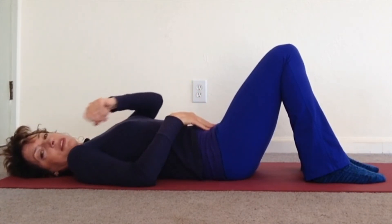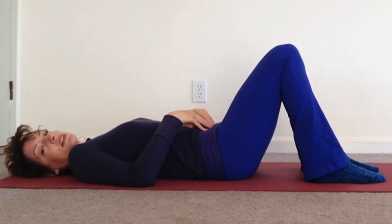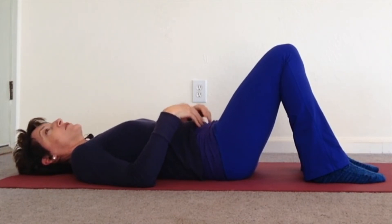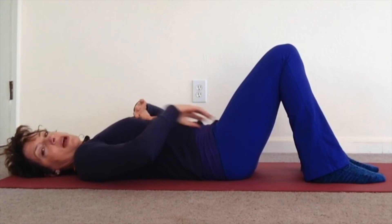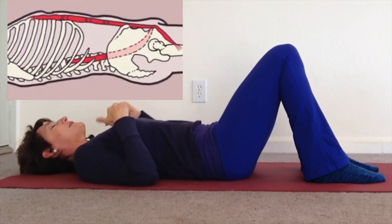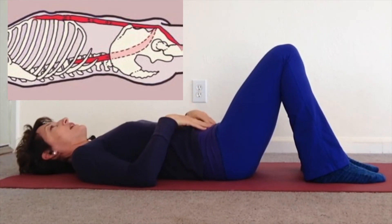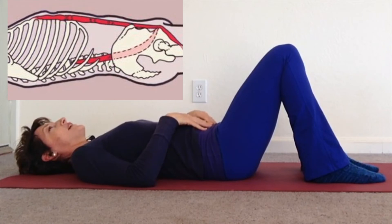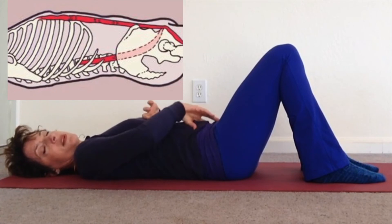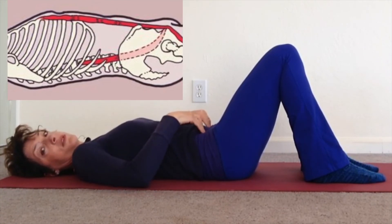Now we're going to do the opposite — doing the opposite helps our brains get it. Inhale. This time do the pelvic tilt without pulling your belly in. In order to tilt your pelvis, the psoas, the rectus, and maybe even the glutes will fire, so your belly will poof up. It's a completely different muscle group and a completely different feeling. Deep breath in, do that again — exhale, pull your back to the floor and you'll feel this group in the center engage. If you put your fingers down here on the sides, you'll see it's not working.